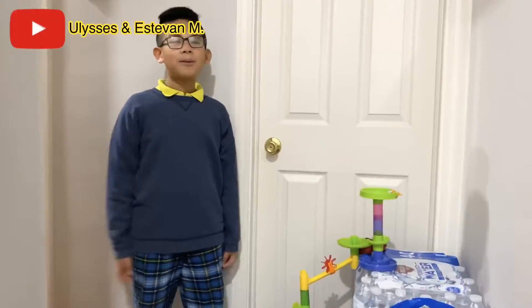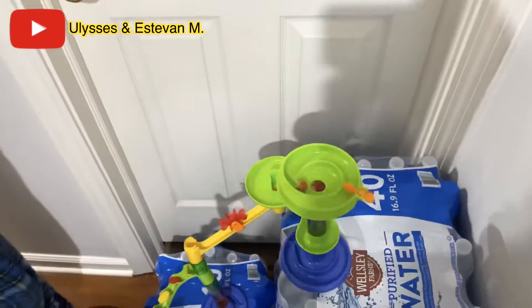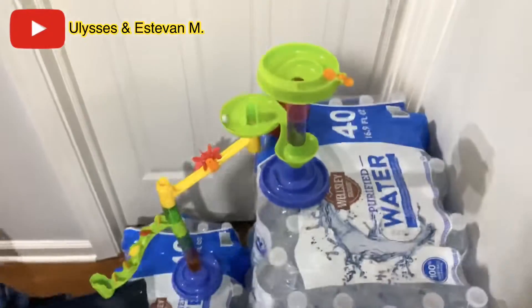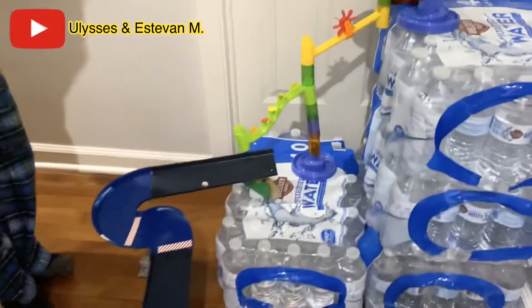Let's see how it works. Circular motion. More circular motion happening. More circular motion around this course. This is the spinner.